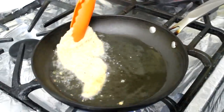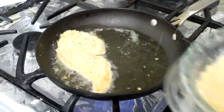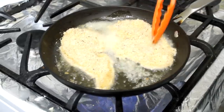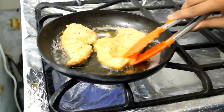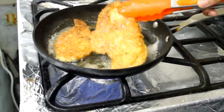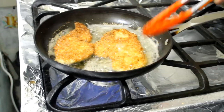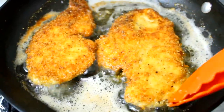Once they're ready, fry them for about three to four minutes on each side until they're golden brown. It will depend on the thickness of your chicken. My pan is on medium heat. After about three and a half minutes I'm going to flip them — they're looking good! Look how gorgeous that looks.